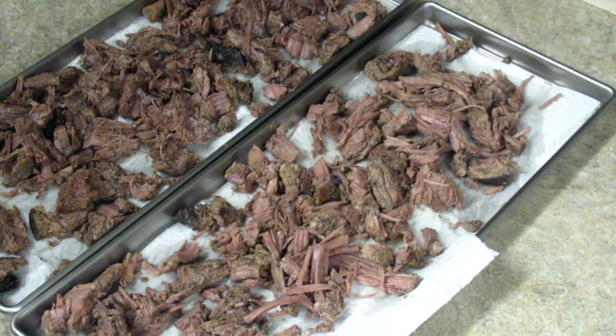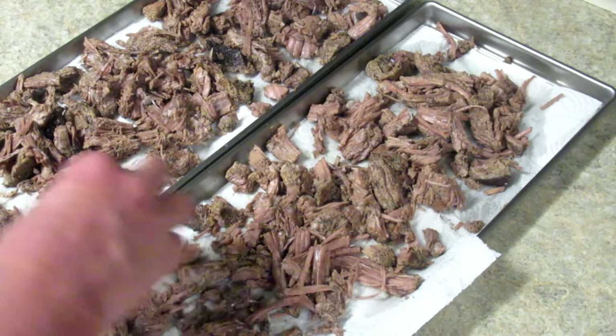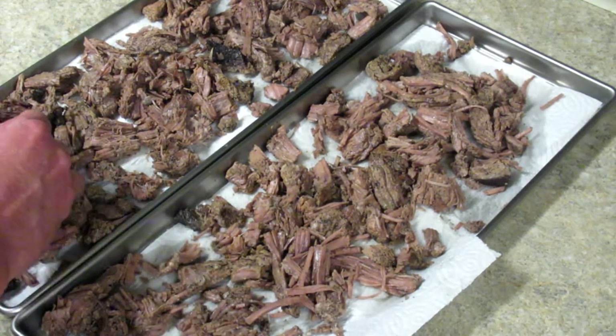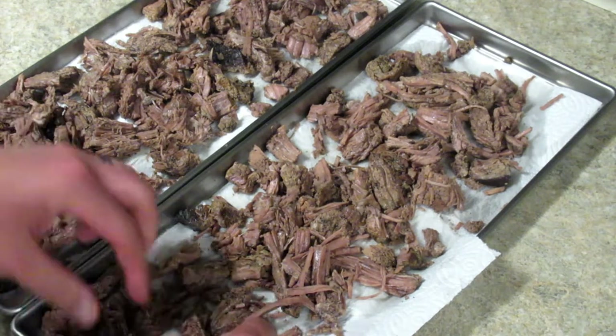There we go. I'll get this in the freezer and then put it in the freeze dryer, and I'll bring you back when it's all said and done.